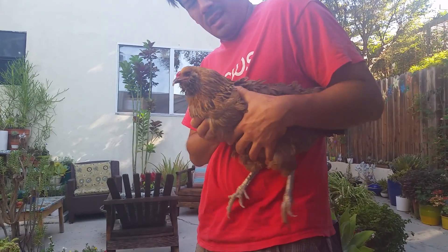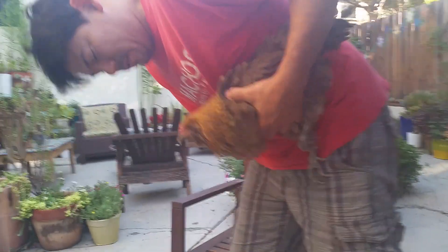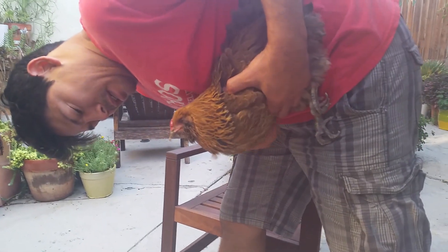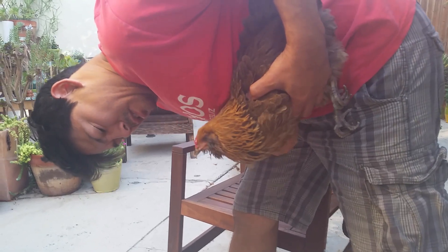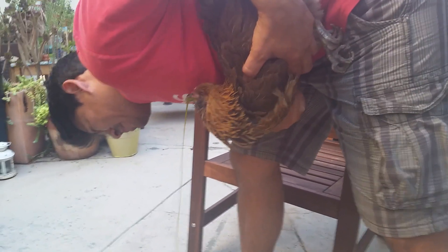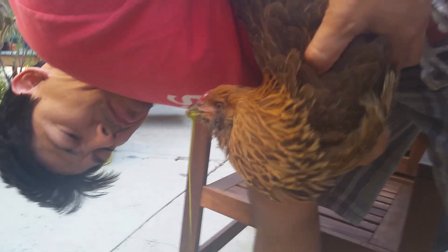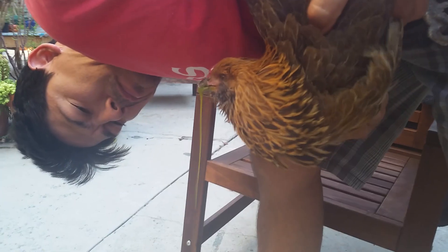The crop feels about half full — about half as full as it was the last couple times we did it. It's not completely distended, but... there we go. She's letting go, releasing some stuff. Poor baby.